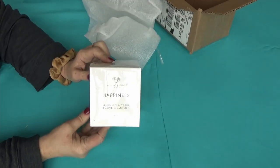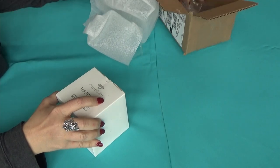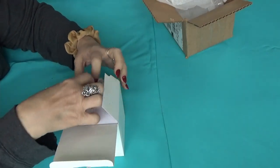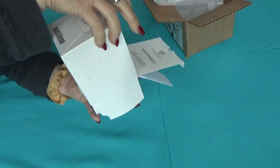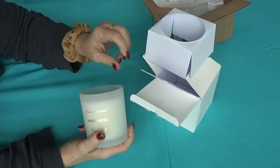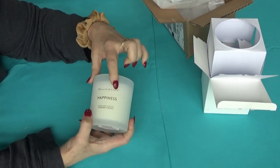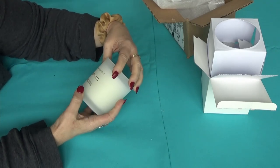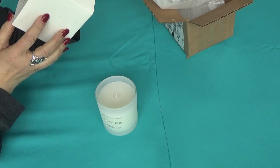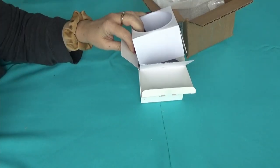It's a candle. It's a lemon leaf and wood candle. Let's get into this. Oh, I smell it already. Yum! Oh, I need another one to do with my devotions. That's beautiful. It's a joyful scent. It's got gold writing on it. It says Diamond Art Club Happiness, lemon leaf and wood scented candle. This is beautiful. It is 220 grams or 7.7 ounces. Oh, it smells fabulous.